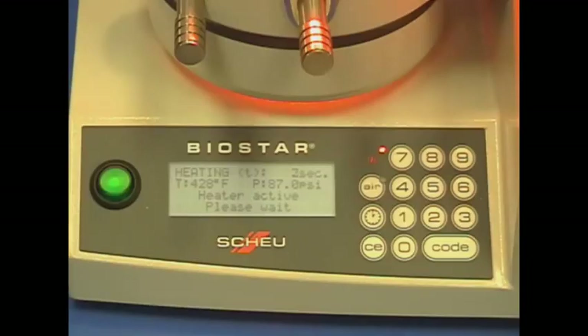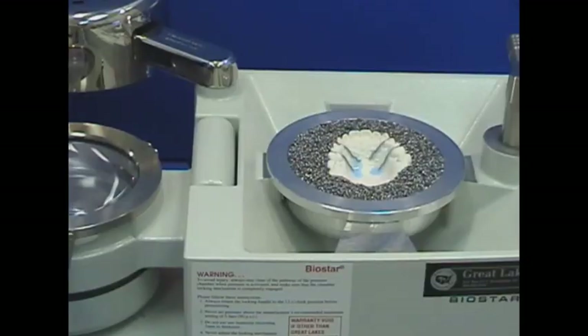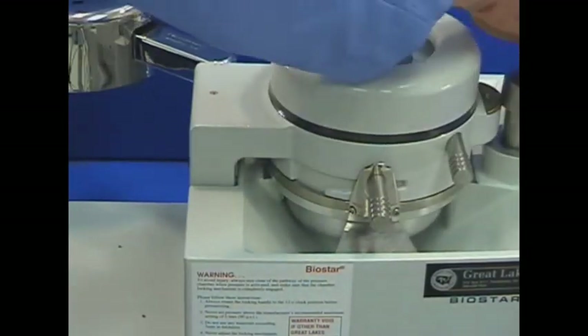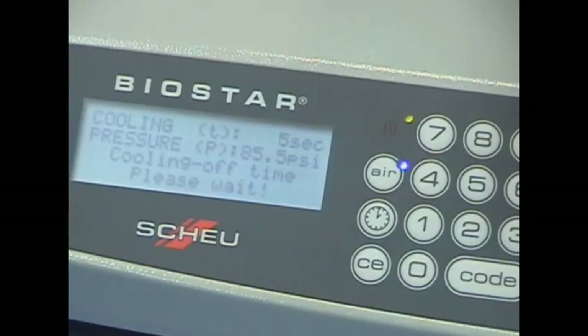At the end of the heating cycle, swing the lamp to the back of the machine. Swing the chamber over the model in the pellet cup and lock the chamber in place and cool under pressure for two and a half to three minutes. During this phase, the applied resin will cure.